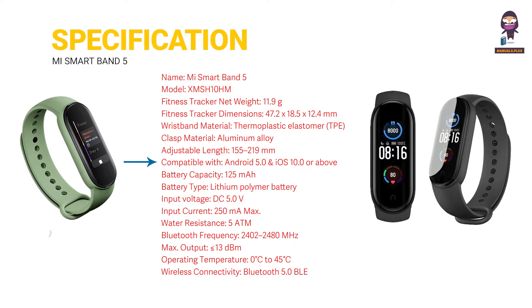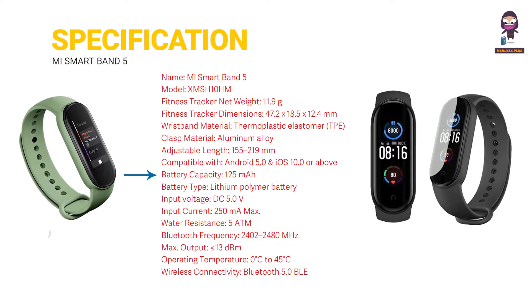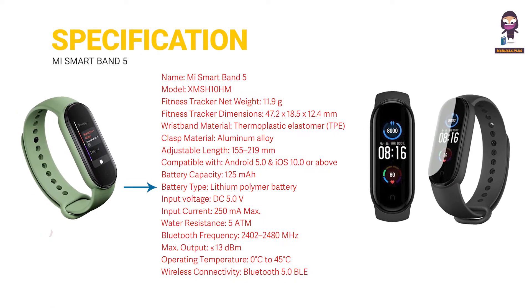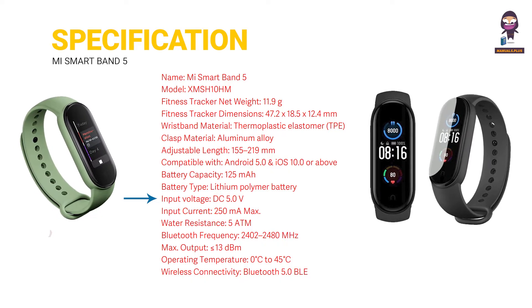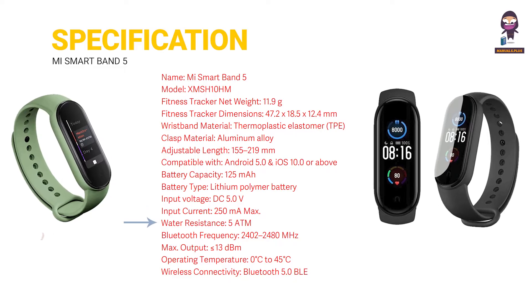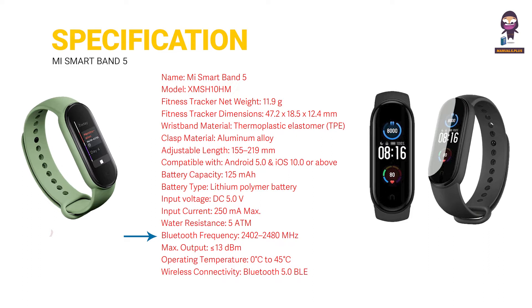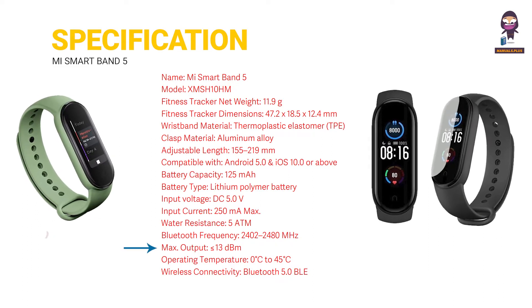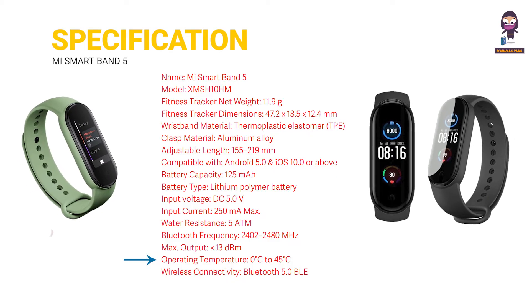Compatible with iOS 10.0 or above. Battery capacity: 125 mAh. Battery type: lithium polymer. Input voltage: DC 5.0 volts. Input current: 250 mA max. Water resistance: 5 ATM. Bluetooth frequency: 2400.0 to 2483.5 MHz. Maximum output: 13 dBm.